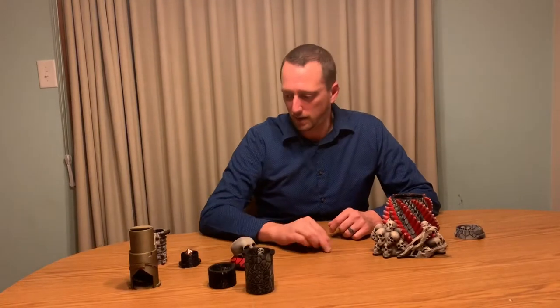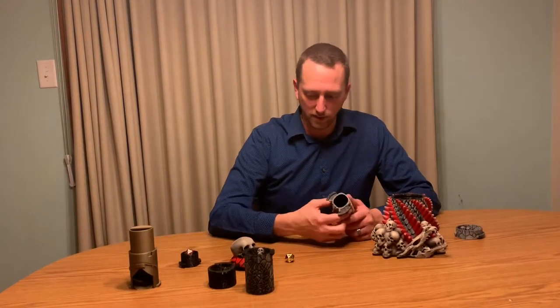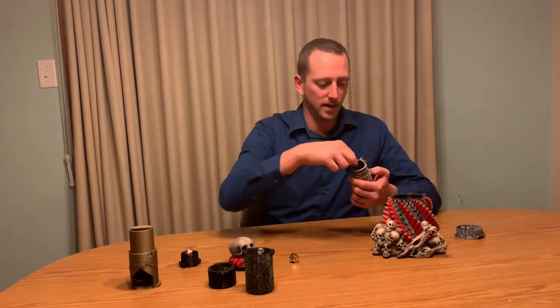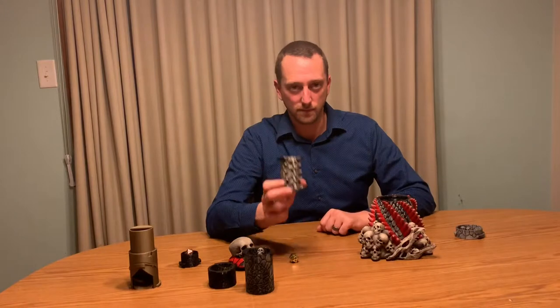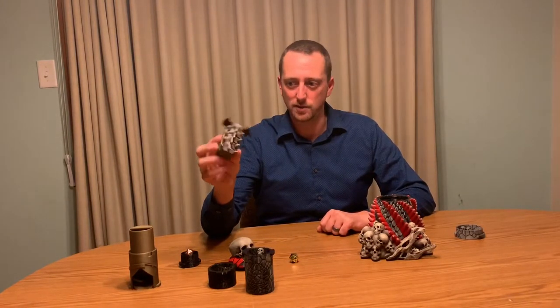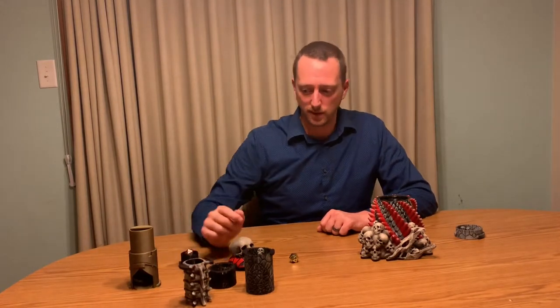The other thing I like is that there are some additional designs. One of the other designs you can use for throwing another set of dice in is the spinal cord. This stretch goal has not yet been unlocked, so keep backing, follow the Facebook page so that we can unlock it, and share with your friends because we really want to get this one unlocked.